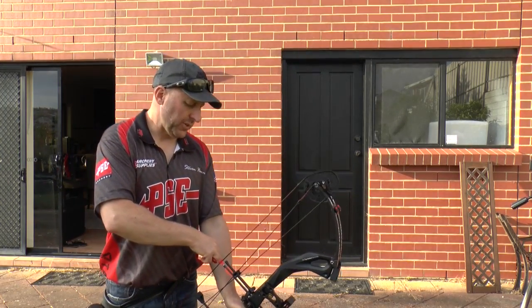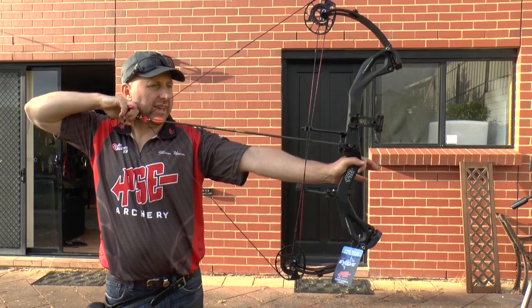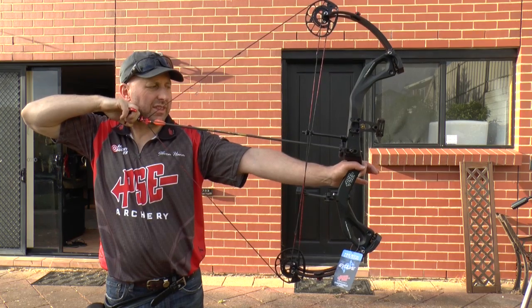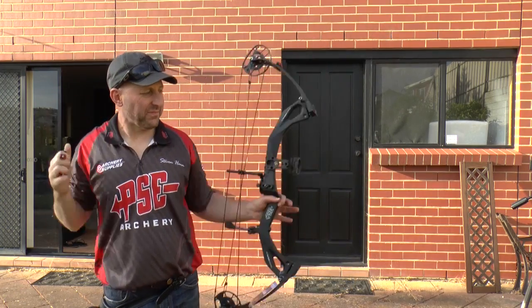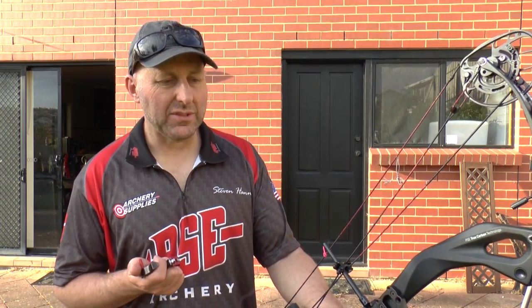Let's check the draw cycle of this bow. It starts off pretty solid, then starts dropping, dropping — drops off into quite a big valley. Back here the wall is dead solid. It doesn't want to let down; it's like I've almost got to push it forward to set the thing off.